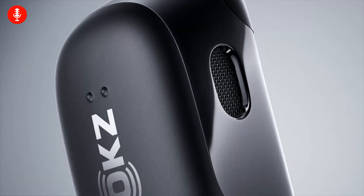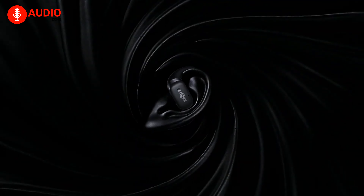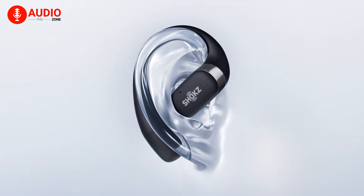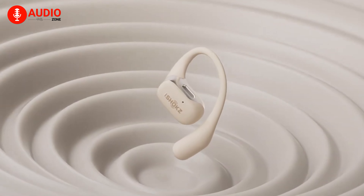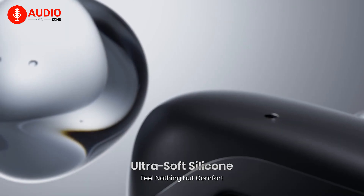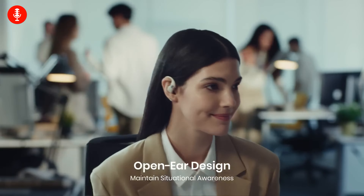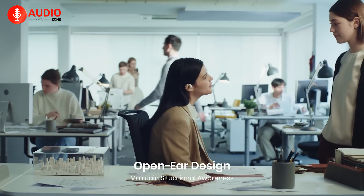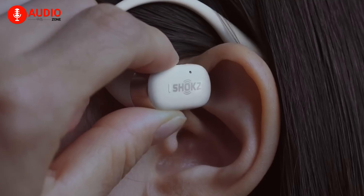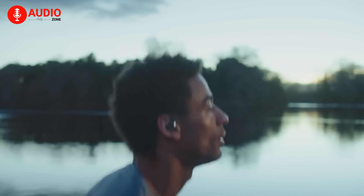Shokz is making a few changes to the already existing design language of its lineup of audio peripherals, starting with the OpenFit, which are a pair of independent wireless earbuds. Unlike the traditional flexible headband design, these bone conduction earbuds securely wrap themselves around the ear with a Dolphin ear hook made out of flexible memory wire covered with silicone, which should alleviate that annoying pinching feeling. Said design also makes the buds more comfortable to wear for hours on end, and the open-air design gives your ear canals comfort and relief from pressure. Weighing a meager 0.29 ounces, the buds come a tad bit heavier than the AirPods Pro 2 but provide a secure fit, making them perfect for commuting.